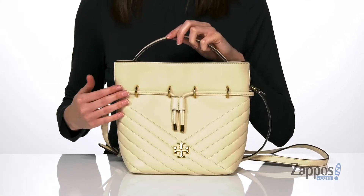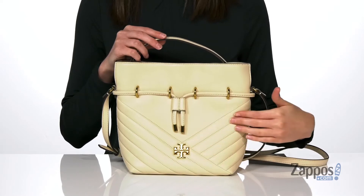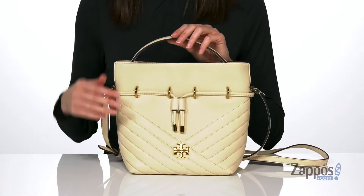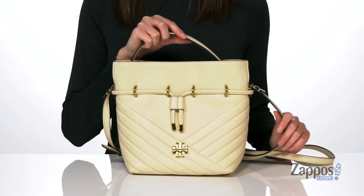What's going on, it's Zoe from Zappos here, and we're taking a look at this bucket bag from Tori Verge. This leather bucket bag has this cool chevron quilted detailing down at the bottom that makes a V-shaped pattern. The gold tone hardware looks so luxurious and it comes with two different carrying handles — the shorter one on the top